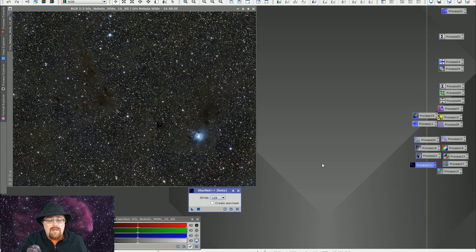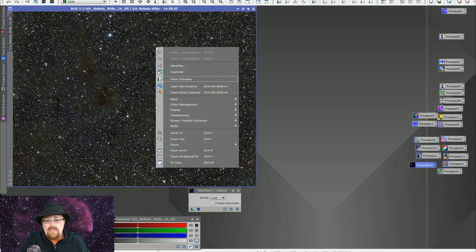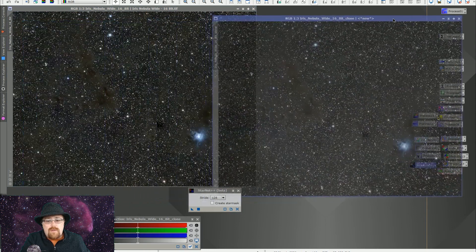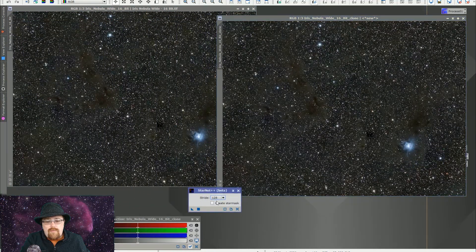It's beta, but it does seem to work. One thing to note: you should take the original image and duplicate it. In StarNet you have the option of doing different strides. Going from stride 128 to 64 takes four times as long, and going from 64 to 32 takes four times longer again. So you do want to be careful which stride level you pick. It gets more accurate the smaller the stride, but the processing time can get a little crazy, and PixInsight does freeze up while it's running.